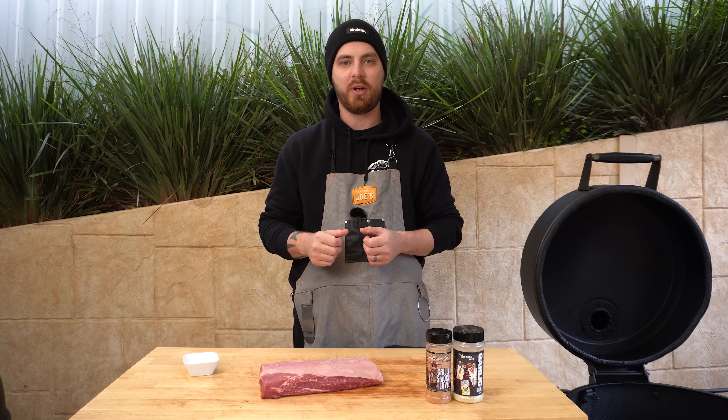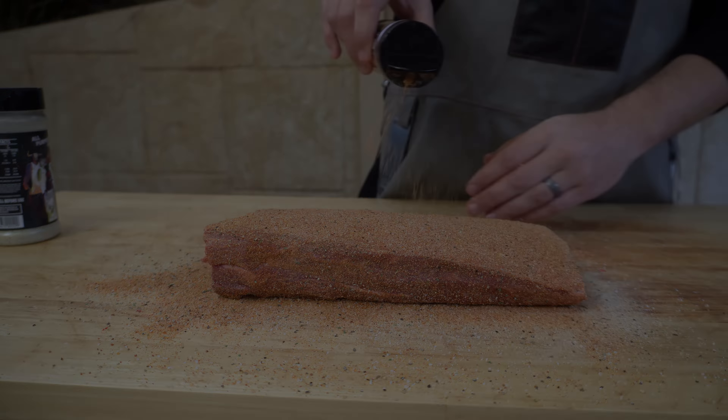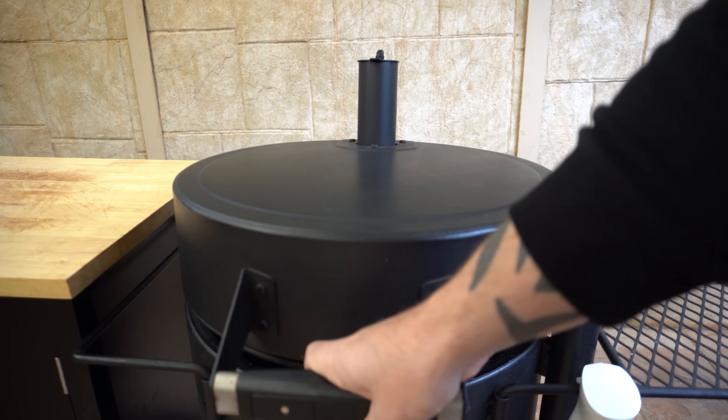Now it's time to season our oyster blade. We're just going to apply a thin coat of olive oil just to help our rub stick to the meat. Grab your favourite beef rub — we're going to be laying down some of our garlic gulls as a base, and then topping it with some heavenly hell, the grilled, the smoked, and the lovely. So we'll go ahead and get this oyster blade seasoned up.